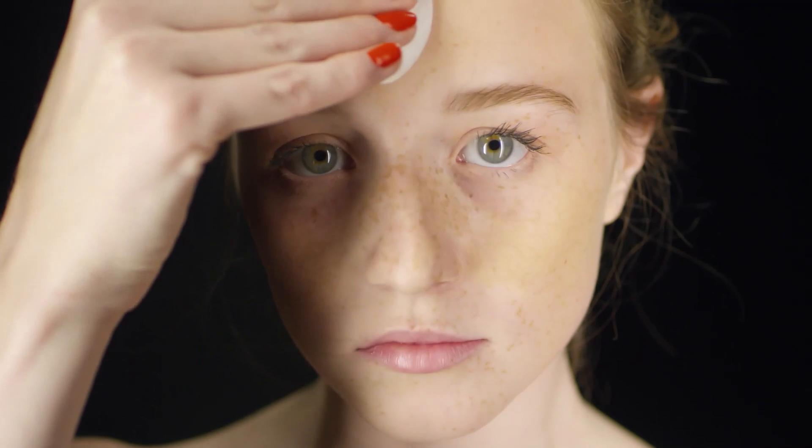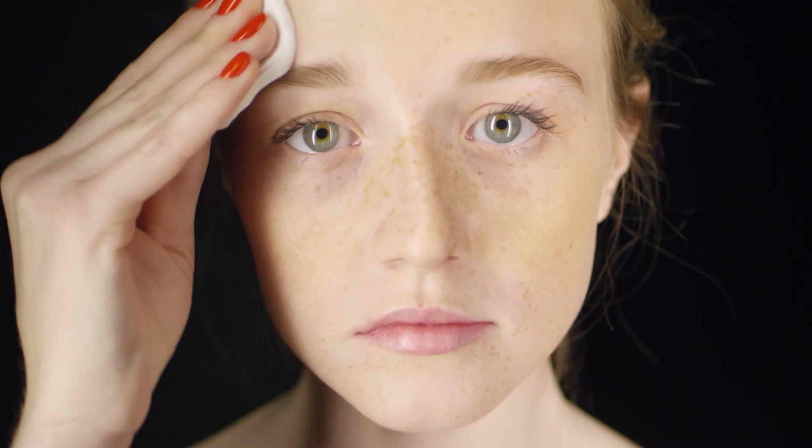Are you tired of dealing with unsightly skin tags? They can be annoying, embarrassing, and even painful. But what if I told you there is a solution?